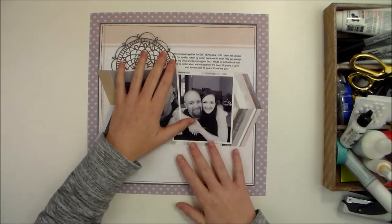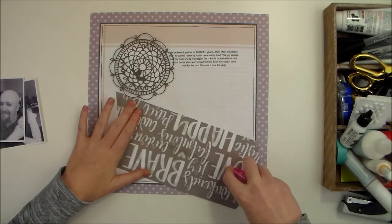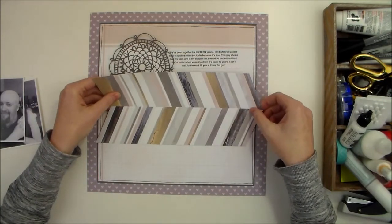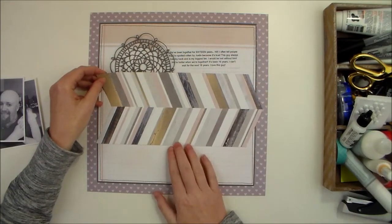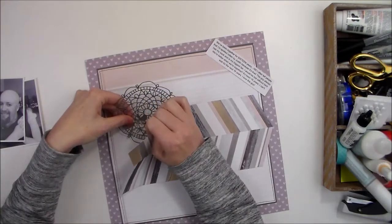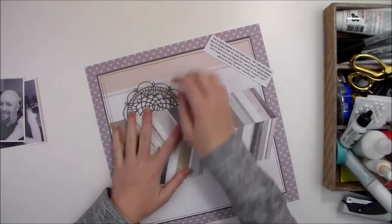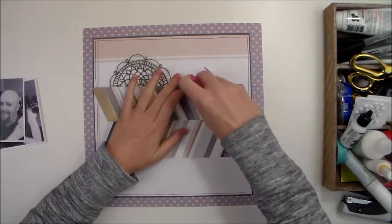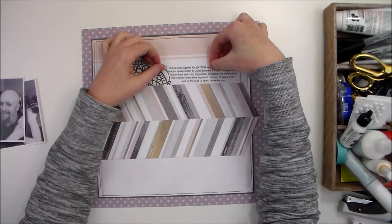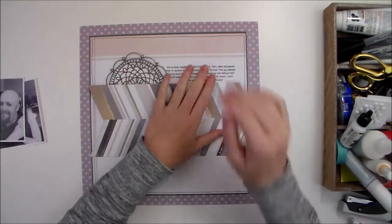I'm thinking something like this with the title here at the bottom. I'm going to adhere this pattern paper, but only in the middle because I'm going to be tucking things under it on the top and the bottom. I'm using the pattern on the background to line it up. These doilies are really hard to adhere because they're so delicate, so I'm going to tuck it into the adhesive I already have and add a little more in a minute. I'll take my journaling and tuck it under there so none of the words are covered up but it's connected to the embellishment cluster.